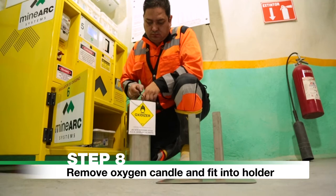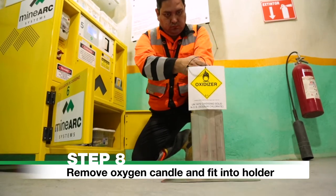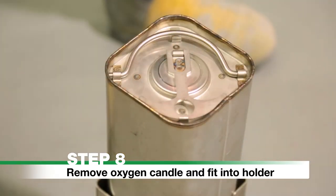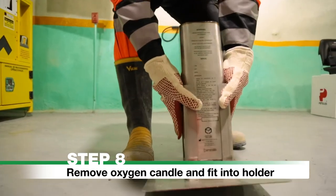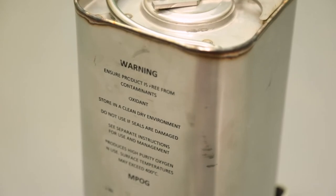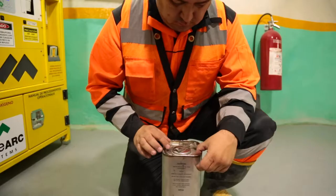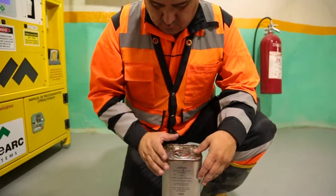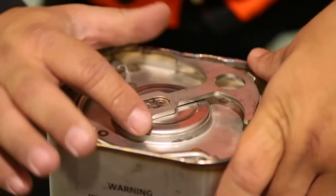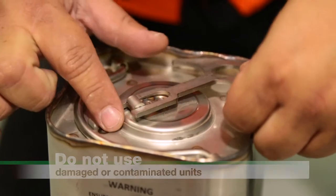Step 8: Remove the oxygen candle and fit into the candle holder. Ensure that the candle holder is positioned away from other objects. It is important that you only ignite the oxygen candle when all oxygen cylinders are empty. Check the steel structure for damage, evidence of oil or grease on the unit. Ensure the seal has not been breached. Do not use damaged or contaminated units.